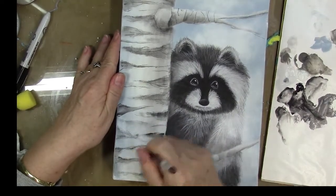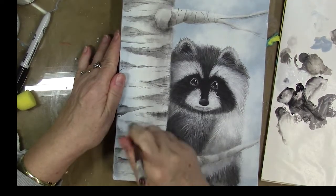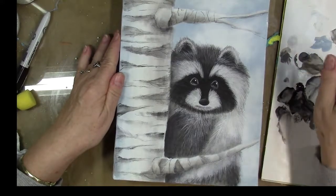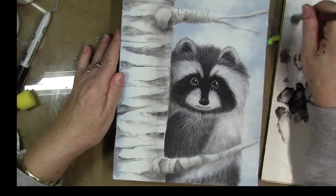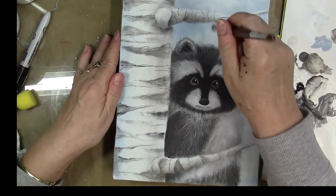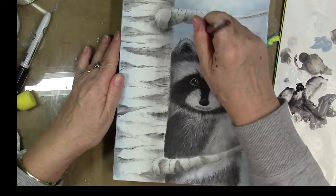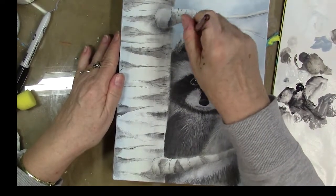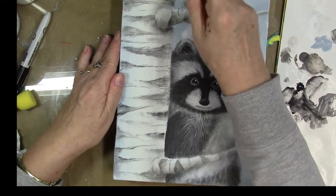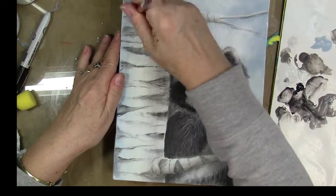I'm going to go over to the actual tree and do some down the center to soften all of our details on the tree. You can build this up in layers — as it dries it'll soften down, and you can see where you might need to add stronger values, so you can just go over it multiple times as needed.